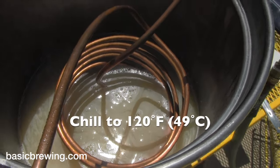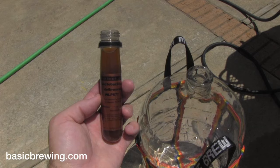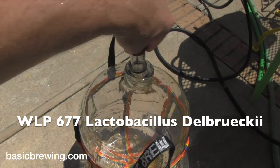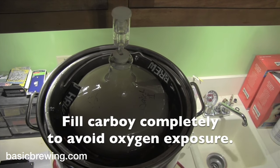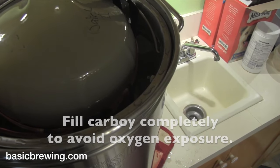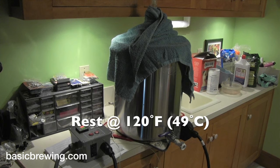Then I chilled it to 120 degrees Fahrenheit or 49°C and racked it to a sanitized carboy, adding White Labs WLP 677 Lactobacillus delbruckii. I cleaned out the high gravity system, put the carboy with the wort in it into the system, added water around it for a water bath, set the system for 120°F or 49°C, and left that for five days.